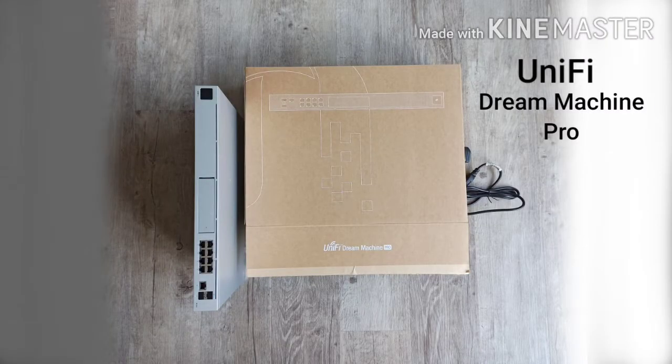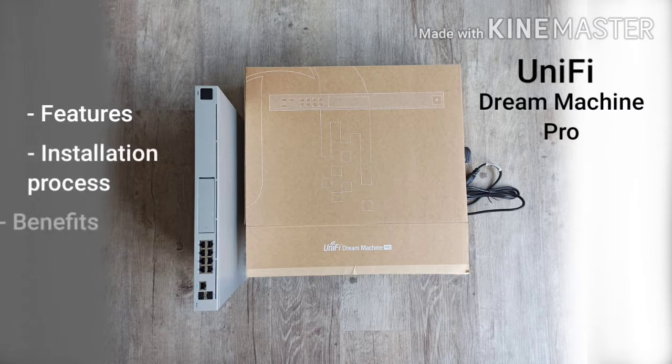In this video, we will do a simplified breakdown of the features, installation process, and benefits of Ubiquiti Unified Dream Machine Pro, an industry-grade router.